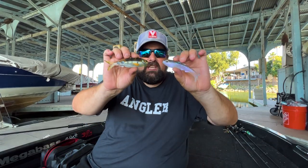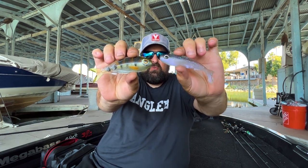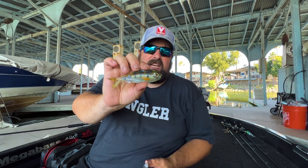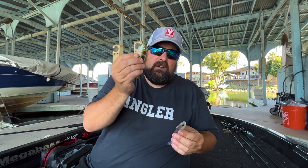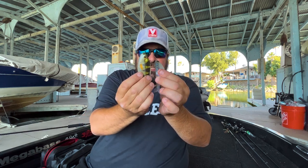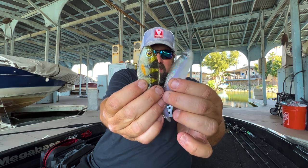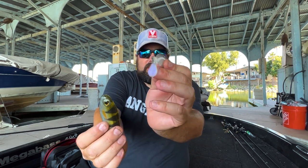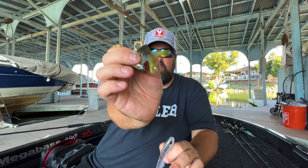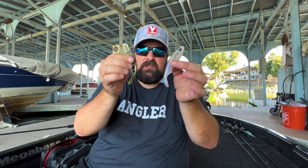We have two brand new swim baits from Epic Bait Molds — well, swim bait slash chatter bait trailer. If my understanding is correct, Jason started out designing the 4.4-inch Shatter Bait specifically as a trailer for chatter baits, bladed jigs, things of that nature. And it sounds like once he got through the design, he realized he had a paddle tail swim bait there as well. It has a smaller, more baby shad-like profile, and it is a single paddle tail versus the Shatter Bait, which has cutouts and a dual paddle tail in the back.